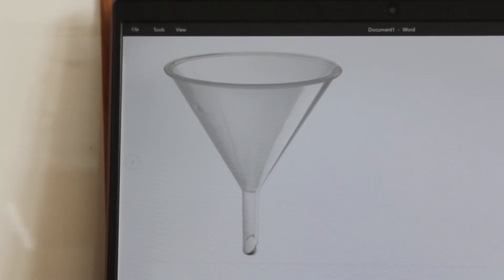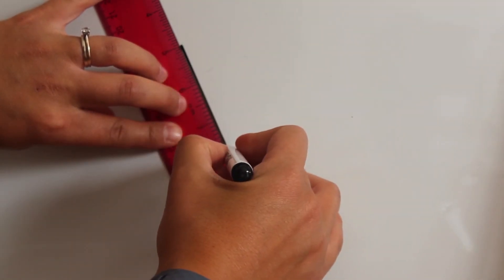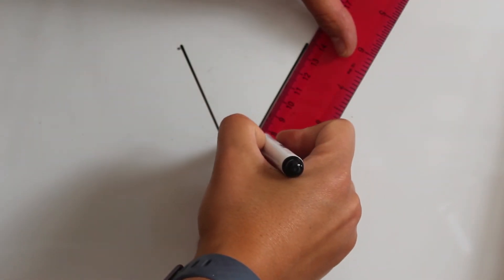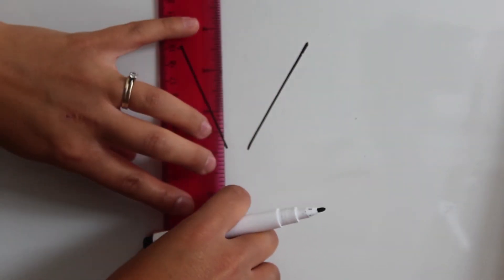This piece of equipment is called a filter funnel. To draw it, draw two lines at an angle, and then two lines going downwards.